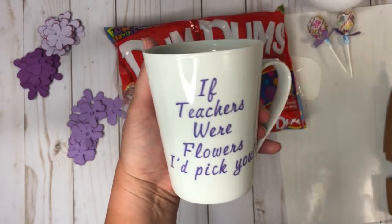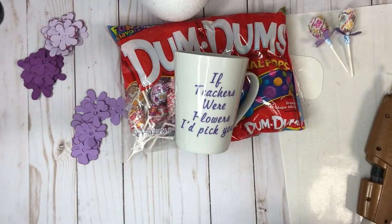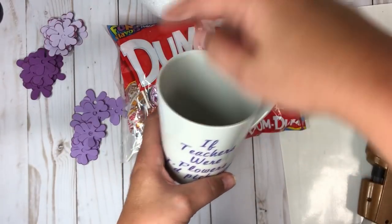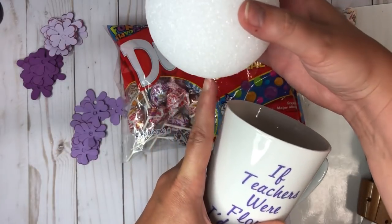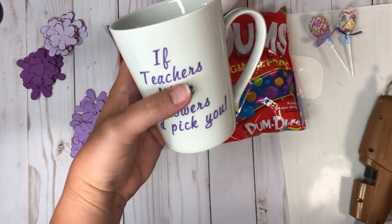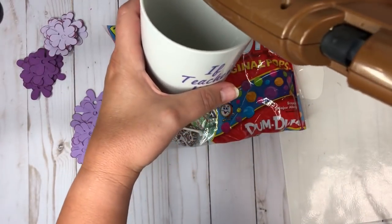Once you pull the contact paper away, it looks super cute — it's going to be like a little flower pot with flowers. Now that the hot glue gun is ready, I'm going to put some glue on the edge and pop the styrofoam ball down. I think it's easier to just put the glue inside the cup rather than trying to find the placement on the outside.